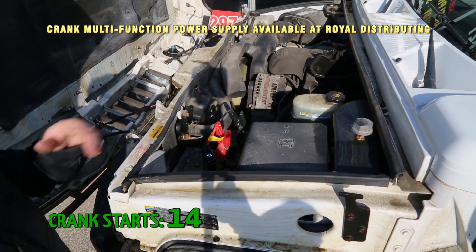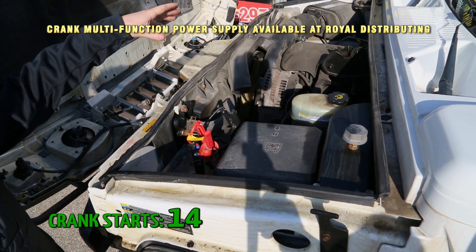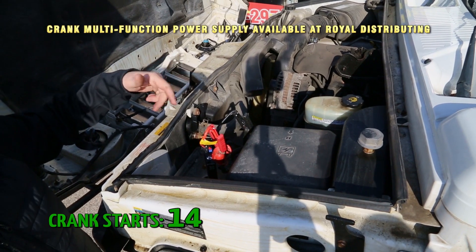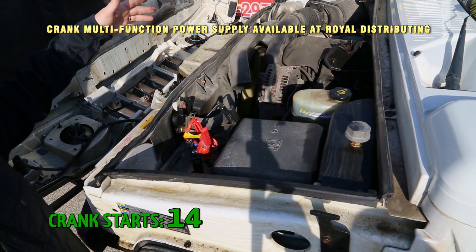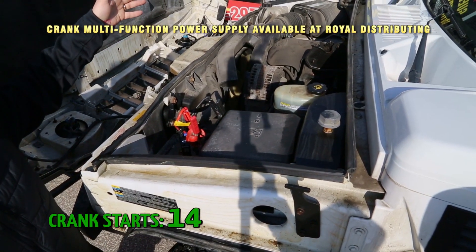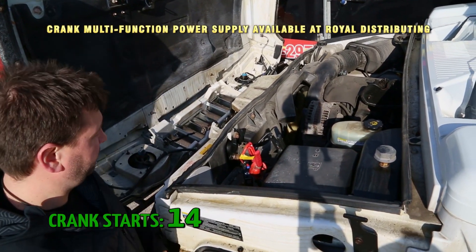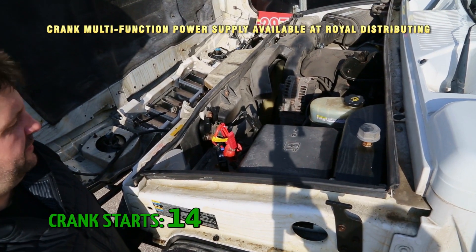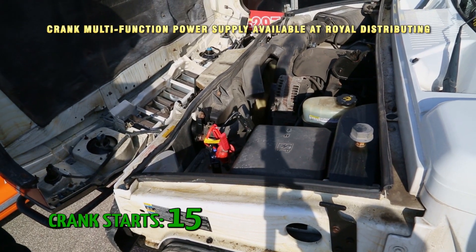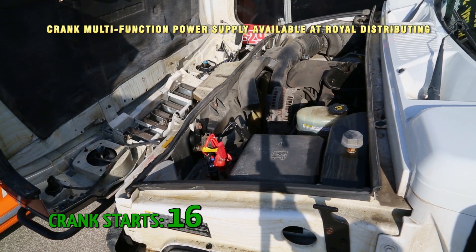We actually first got this thing — our Hummer had been sitting out on our ramp outside all winter. We brought it out and the battery was dead. It had actually had a replaced battery and had been out there since November. We just took it out there and started it about eight times. Let's give it a few more tries — this thing is going to start a number of vehicles before you ever have to worry.